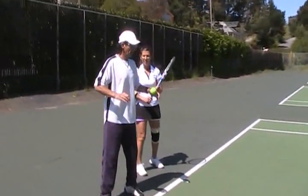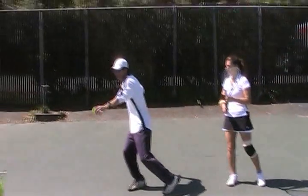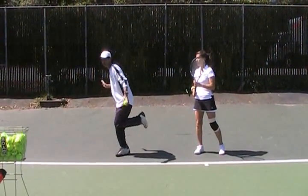You're not clearly shifting your weight to this foot when you load. When you get ready, you should be able to almost take this foot out — like a flamingo.